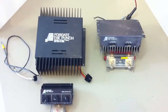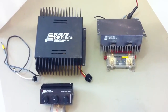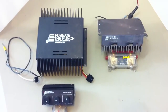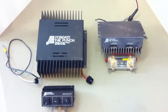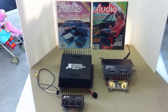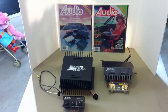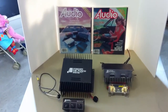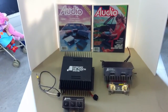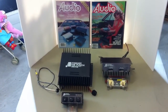So there you have it — a very brief overview of some early Fosgate Punch amplifiers from the late 1970s. These are true old school. I hope you enjoyed this overview. Please subscribe to my channel, tell your friends, tell your family — more subscribers means more videos. This is Big D from OldSchoolStereo.com. Thanks for watching!